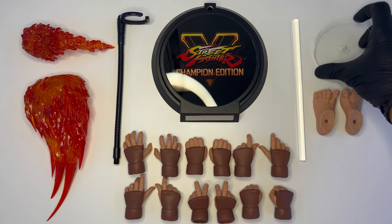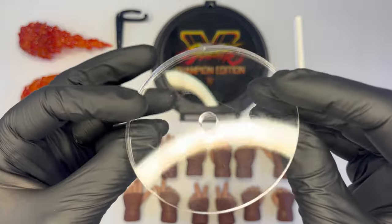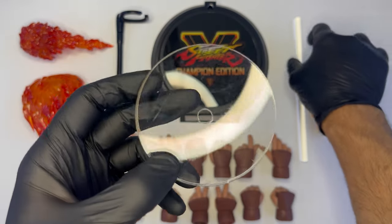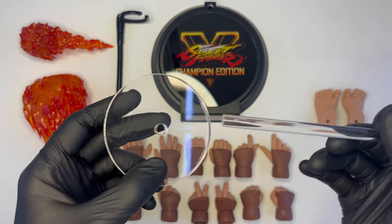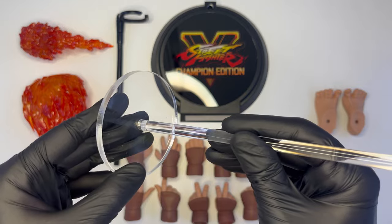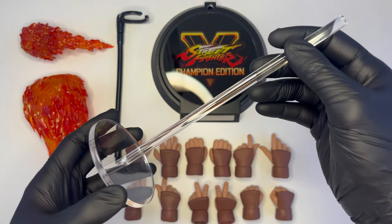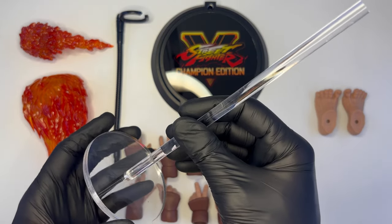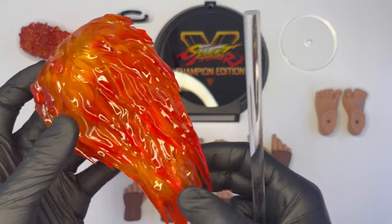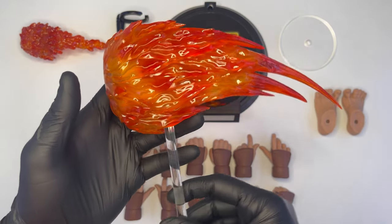In dotazione vi è anche un'altra basetta circolare di plastica trasparente piuttosto pesante, che purtroppo ha qualche graffio e macchia sulla sua superficie. Riporta un foro al centro che serve per applicare un altro supporto trasparente che andrà a sorreggere l'effetto di fuoco del Tatsumaki Senpukiaku, ovvero il calcio rotante caratteristico di Ken. Essendo trasparente non è troppo invasivo come i supporti neri. Questo supporto può essere applicato all'effetto che ha un foro su una delle superfici, e quindi può essere sorretto sulla basetta.